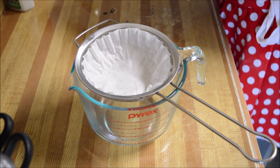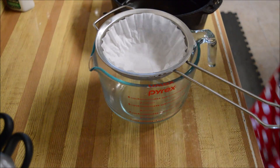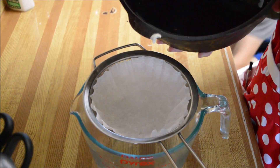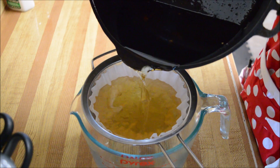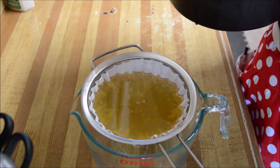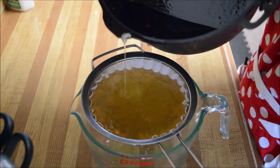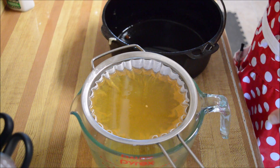I'm just going to pour this through here — that's all I'm going to do. I'll keep pouring it through until all of it has gone through. There are little bits and chunks that fall off that I don't want in the stored oil.